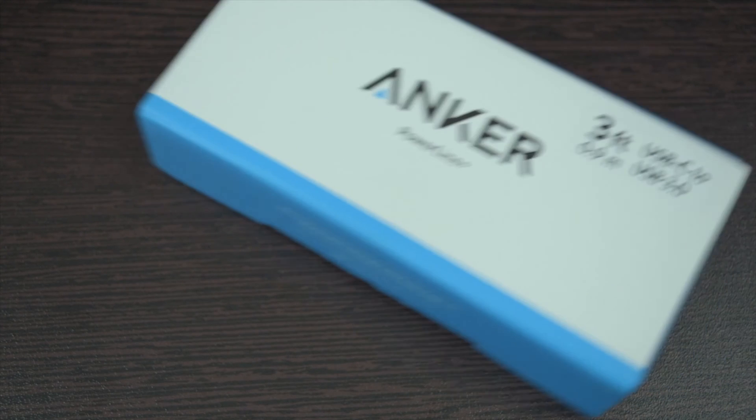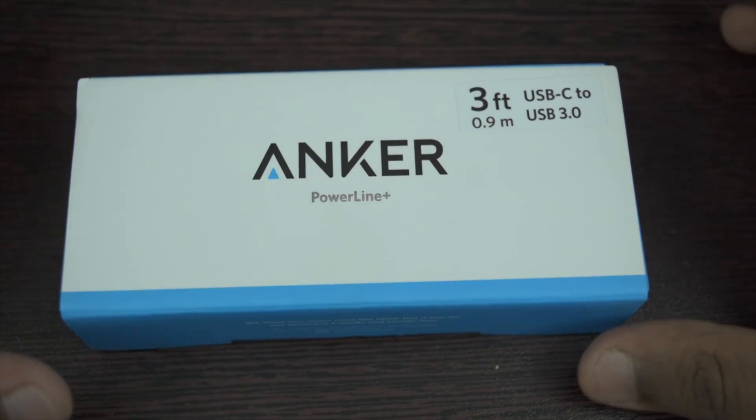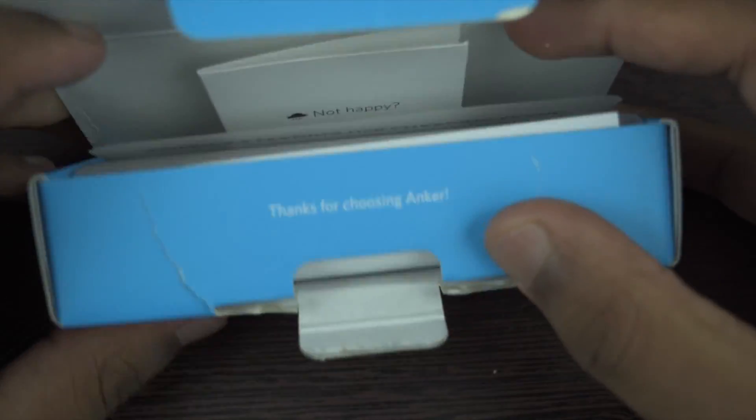Then what should I use? The guy from Google was kind enough to provide some good reviews on cables that are okay to use. Brands like Anker, iOrange, or Belkin are some of the brands that are making proper Type-C cables according to the regulations. Note that there is no problem in using Type-C to Type-C cables. My personal favorite is Anker's Powerline Plus USB-A to C cable — it's a 3-foot cable with two available colors: red and grey.